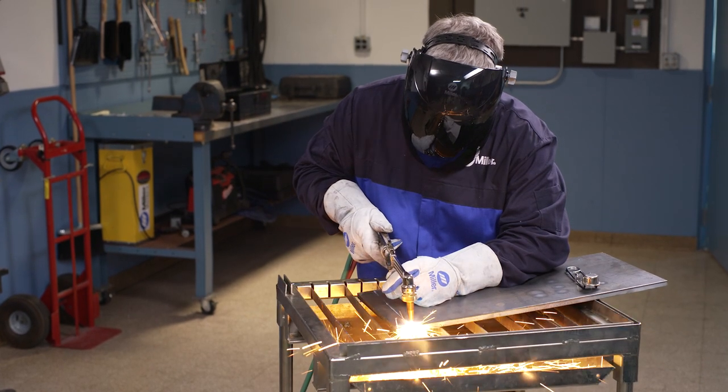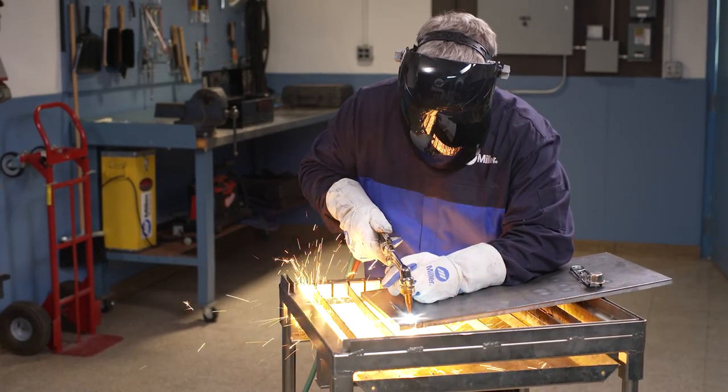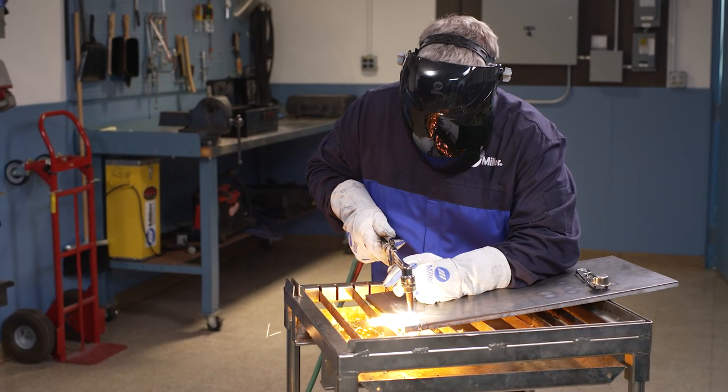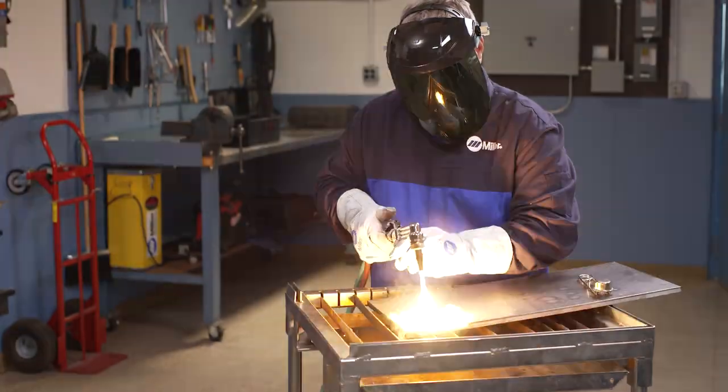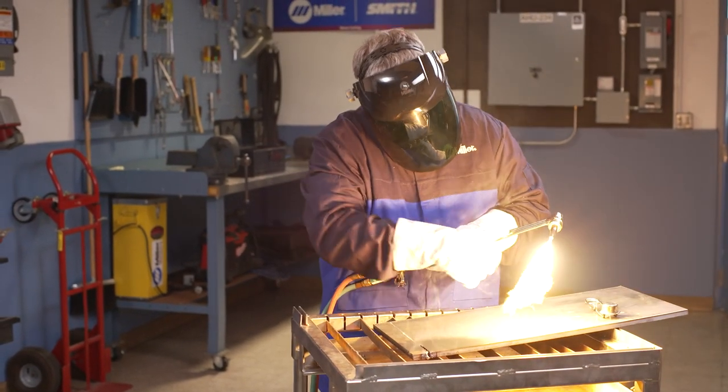Unfortunately, torch operators often try to use every last bit of oxygen in the cylinder. As the cylinder empties, the operator often opens the torch oxygen valve even further to compensate for the loss of pressure. Of course, the same thing can happen if you use up all the fuel gas.